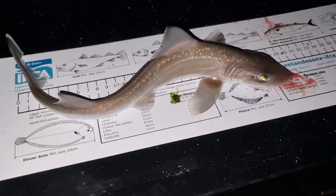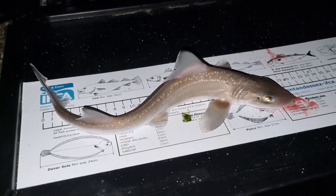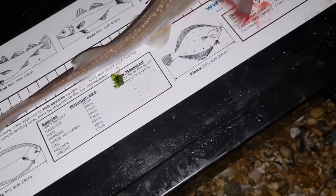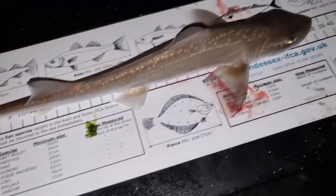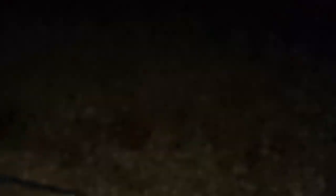Just had a reel in on the floating pop-up rig and we've got a baby smoothhound. Let's see how long he is - he's 38 centimetres long. Little baby one, just taking him to keep him safe from the dog. And over here we have a very small pouting that looks like it could make a brilliant live bait. Anyway, couple of pictures with the smoothhound and back to the sea as always.